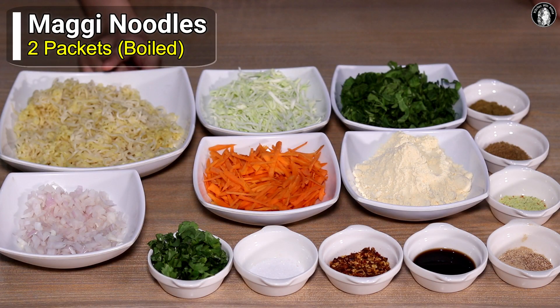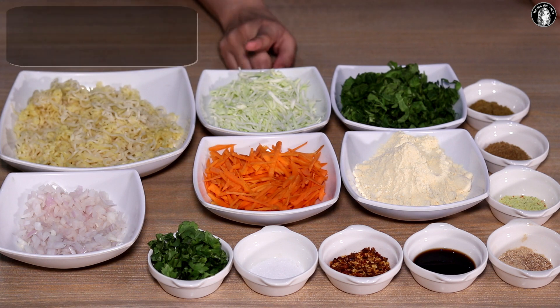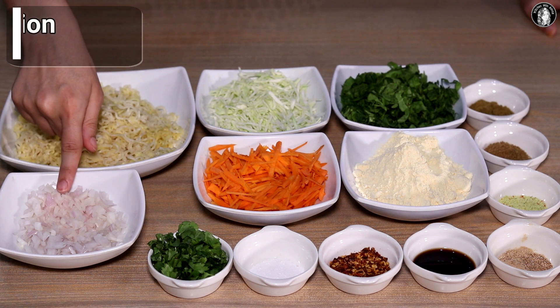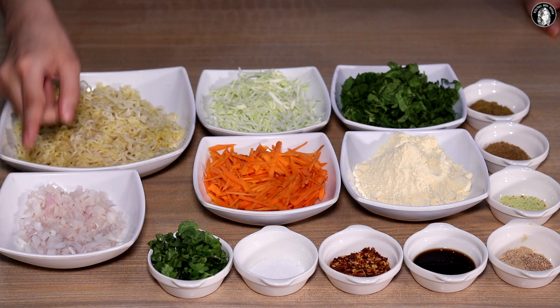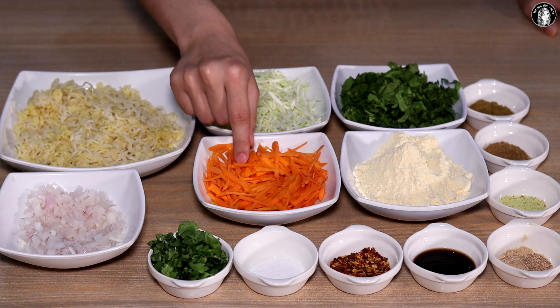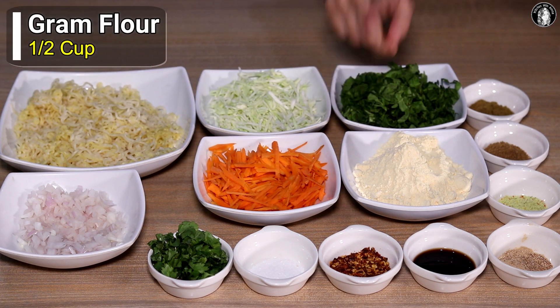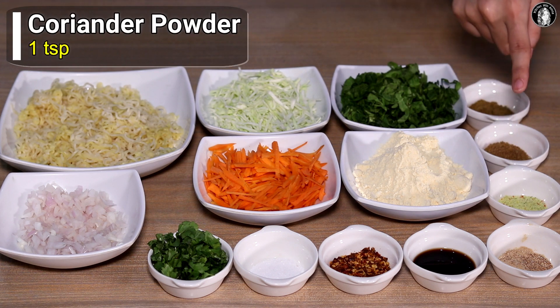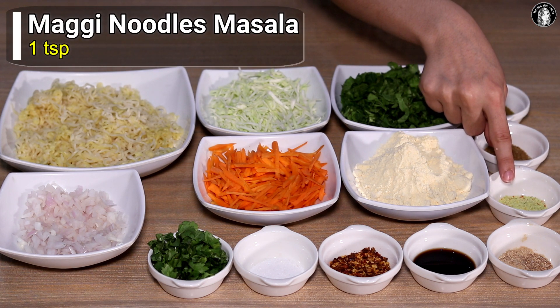Let's go over what we need. I have two packets of Maggi noodles — I have boiled them. We will take half a cup of noodles, medium size. We will take besan batter powder. We will take one teaspoon of flavor from Maggi noodles masala — two packets. We will also take lasan powder, half teaspoon of zira, and one tablespoon of liquid chicken seasoning. We take some chili paste because Maggi spices are quite hot — I've taken about half a teaspoon here.